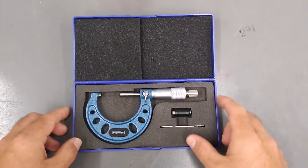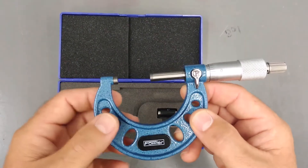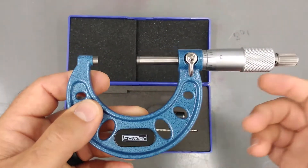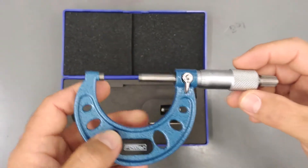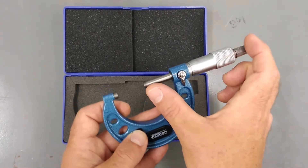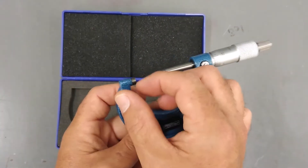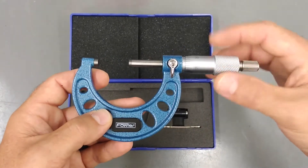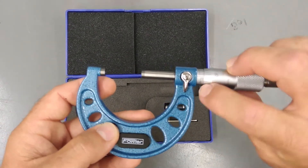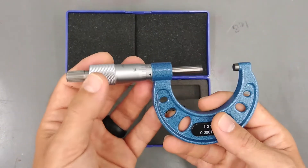Hello everybody, welcome. Today we're going to look at micrometers. Micrometers, sometimes referred to as outside micrometers because you can have inside micrometers — this would be an outside micrometer. It is a precision measuring instrument. They are all very similar for the most part, except for this part here, which does the fine adjustments and gives you fine position to take different readings. This is your barrel, thimble, and other parts — the twisty bits that give you the fine control for a fine measurement.